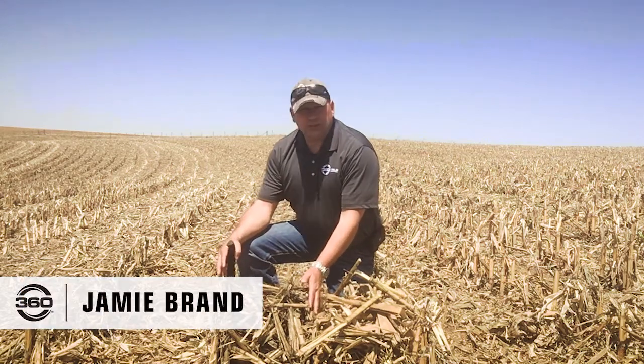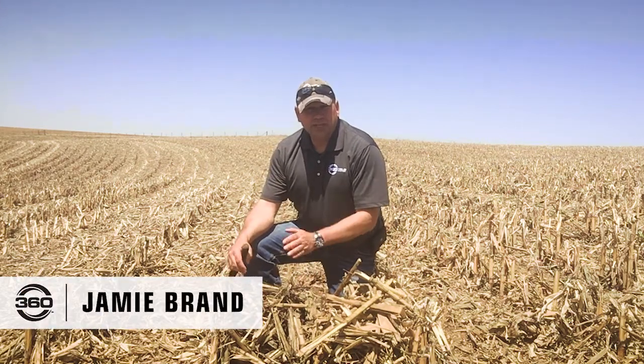I'm in a field of 360 chain roll. It did about 236 bushels in this field last year, so there's a tremendous amount of residue here. In just a couple weeks, a planter is going to be through here planting soybeans.